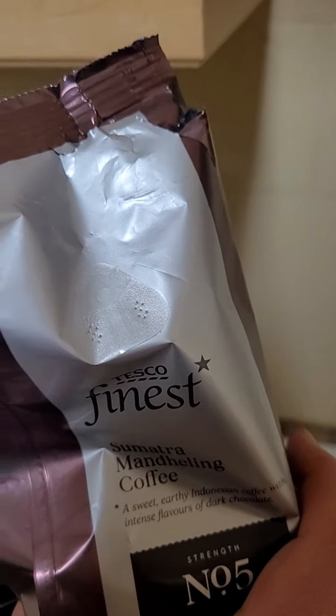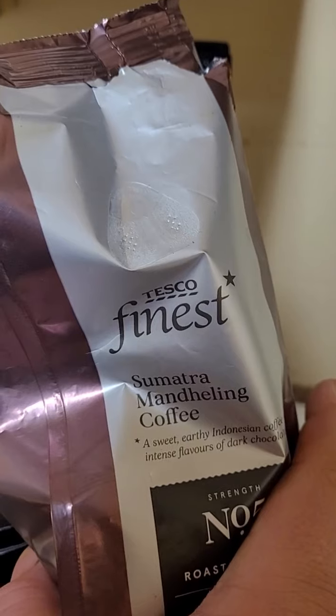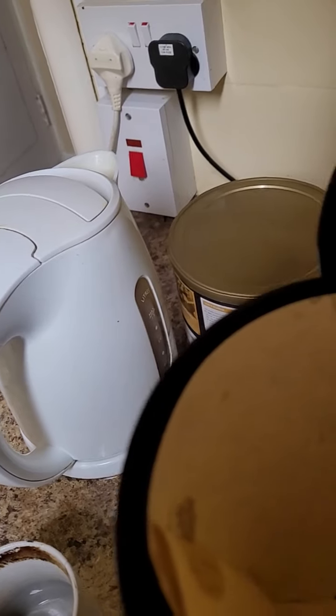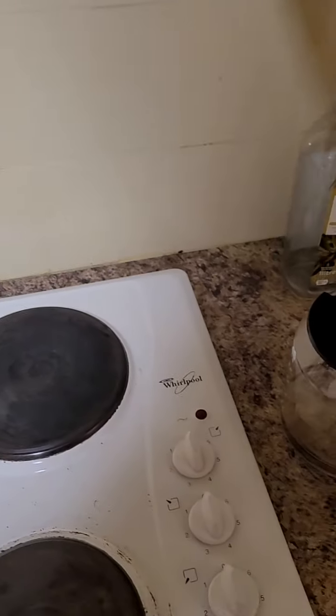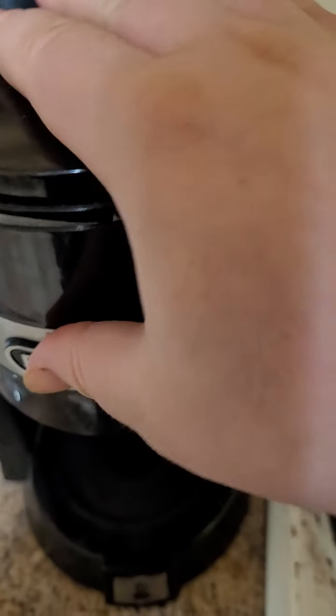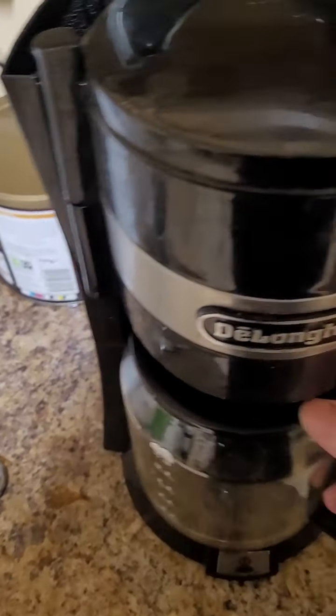And we're going to pour some Sumatran coffee — Sumatra brand coffee. I don't know what that means, but it makes what you need. It makes the magic bean. This coffee requires a very small amount — maybe that much is plenty, and even a little bit more there. There is no smell on this planet better than ground coffee. Guaranteed.